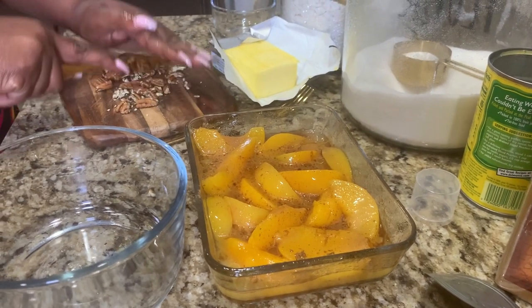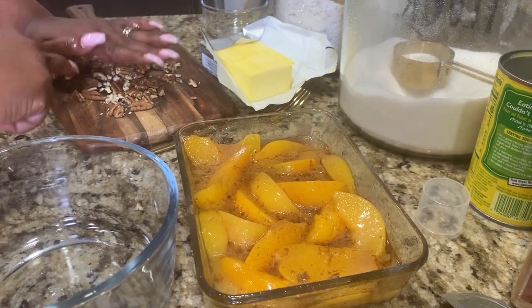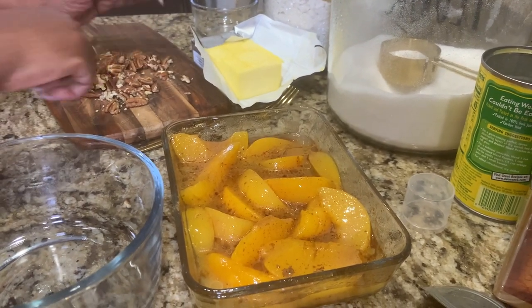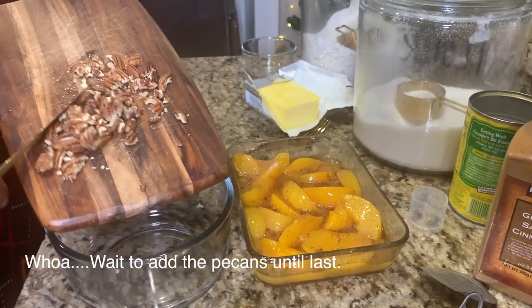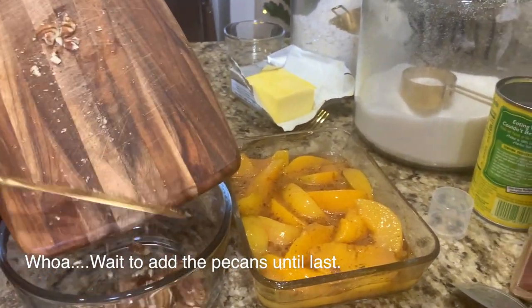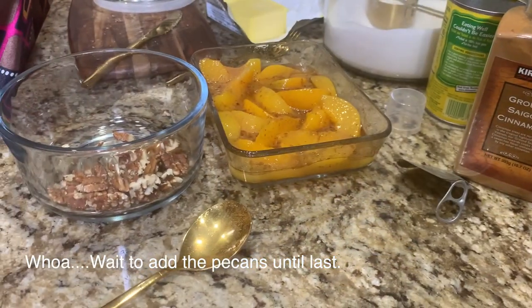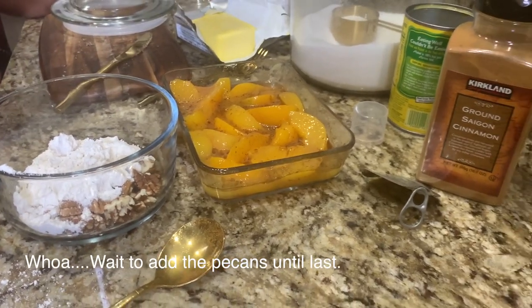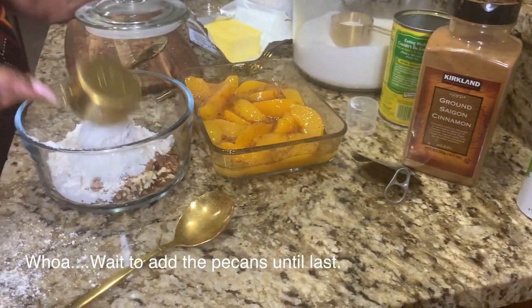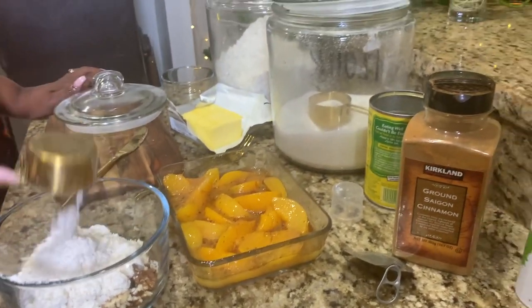What you're going to want to do is add a little bit of vanilla extract into those peaches as well. The other tip I want to give you is to wait until you're finished adding the rest of the ingredients into the dry mix, because it will make blending it all together — once you get to that butter going into the dry mix — much, much easier.